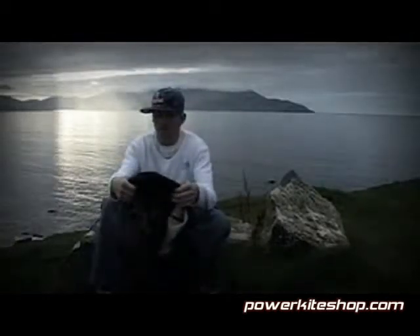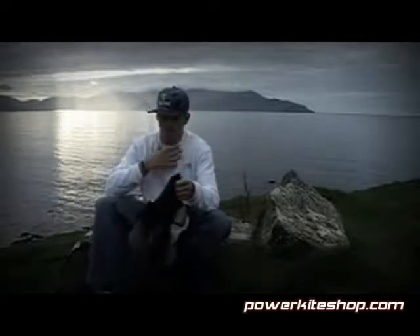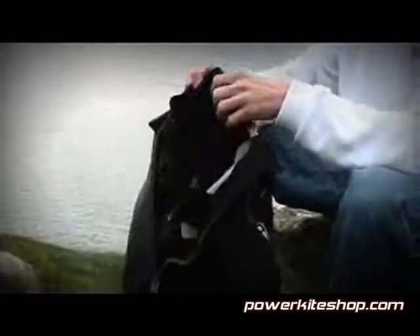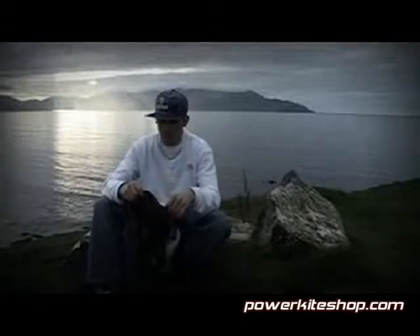On the back of the wetsuit we've got a neck closure which you pull over your head and then everything fits here. So first of all not a lot of water comes inside. Second, it's not gonna rub and you get all rash and stuff in your neck, which a lot of other wetsuits do have. But this one doesn't have that.